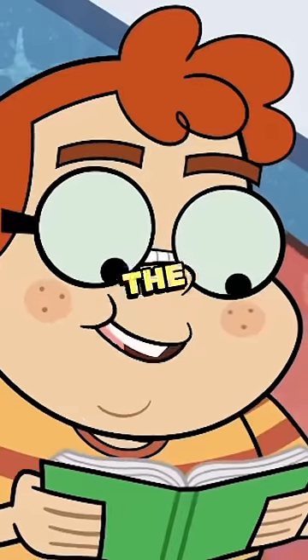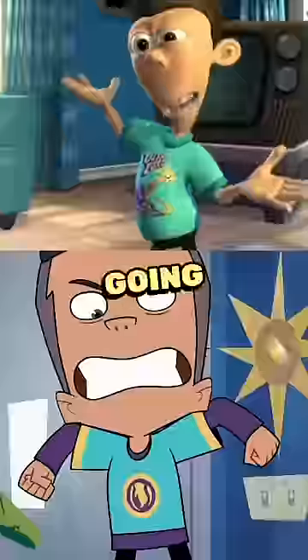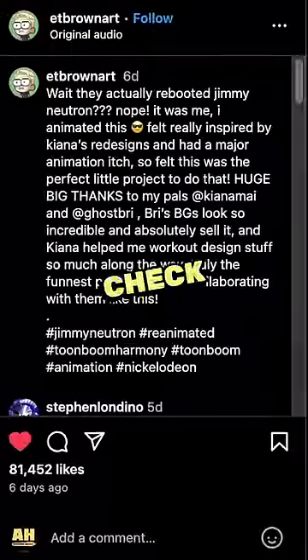Using the original audio from the show, Eric Brown animated this little scene from Jimmy Neutron and people are going crazy for it. The post alone has over 100,000 likes, so you gotta check it out over on Instagram.